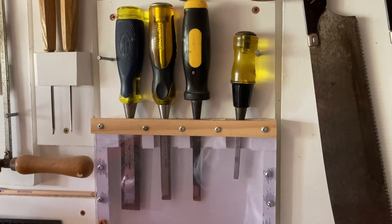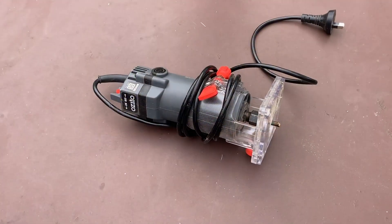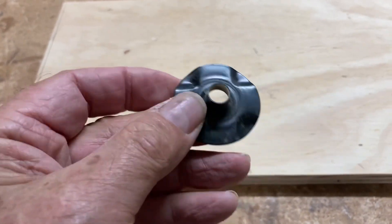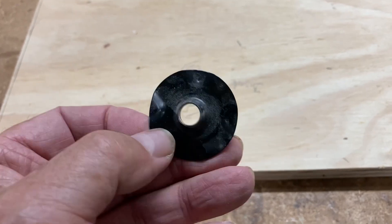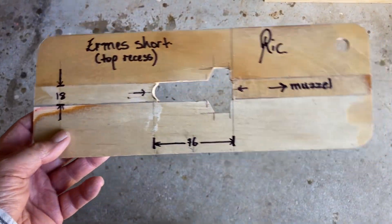You could use chisels or other hand tools and do it individually each time, but I prefer to use a trimmer router. The secret is a collar — they usually come standard with the router when you buy it.